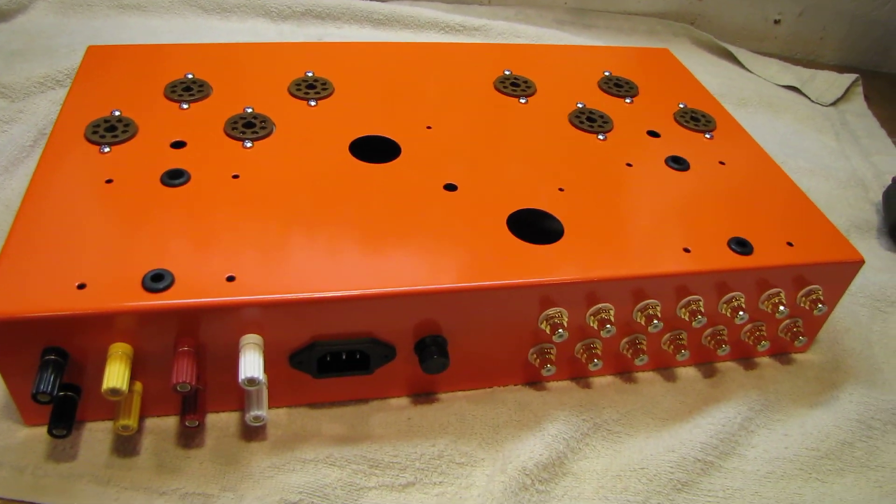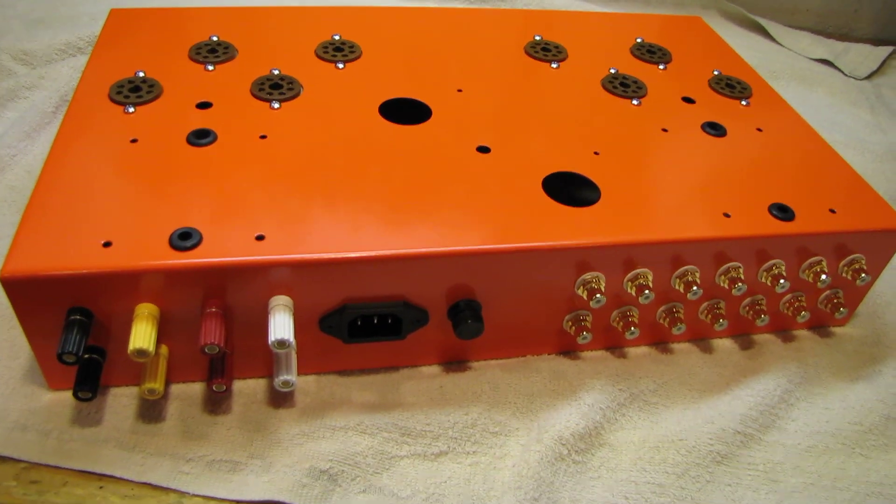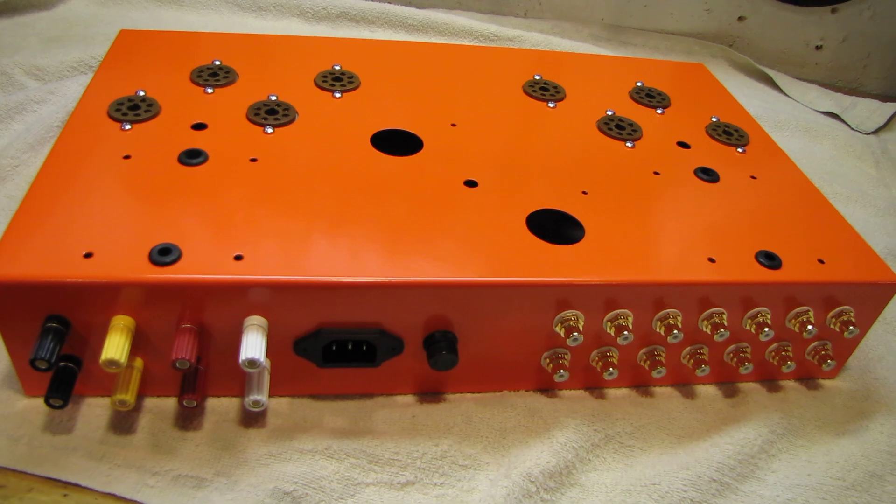I just started assembling this tonight and I'm looking forward to hearing this for the first time. It'll be a long time before it's done, but at least I've had some progress finally.